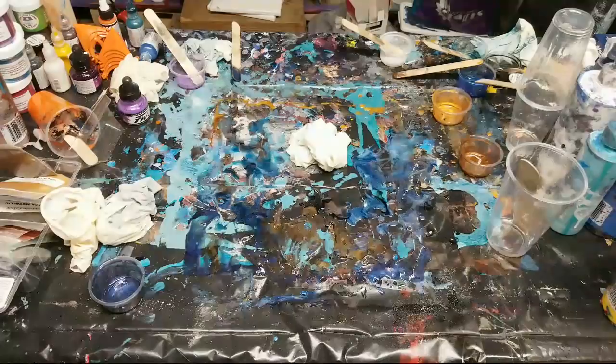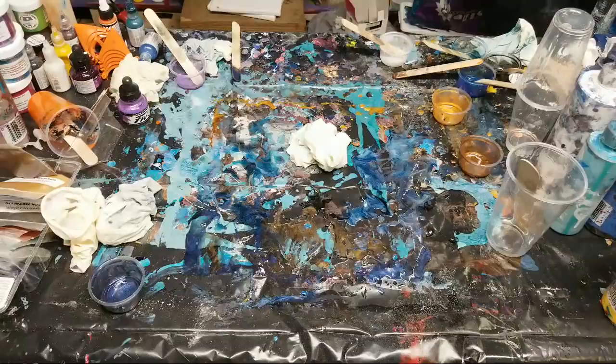What would you recommend for someone who's never used resin before, where's a good place to start?